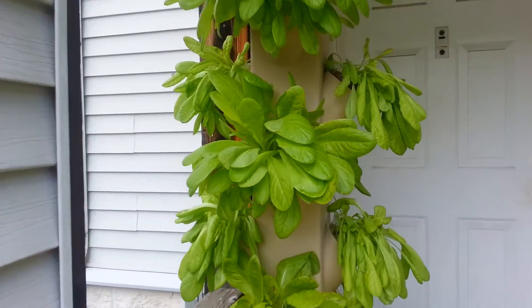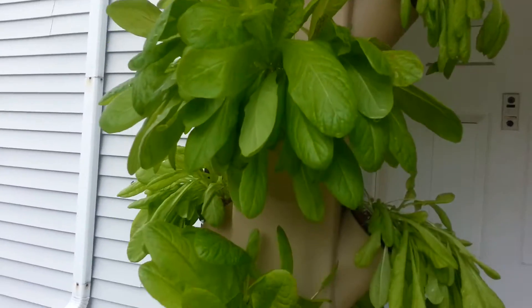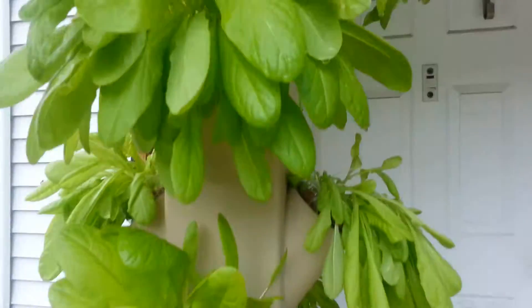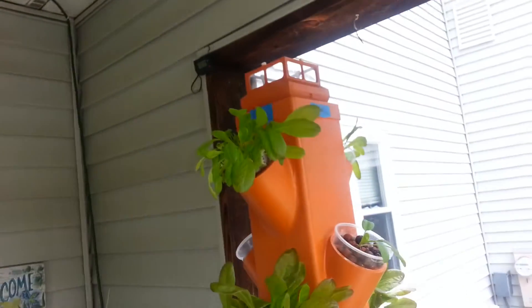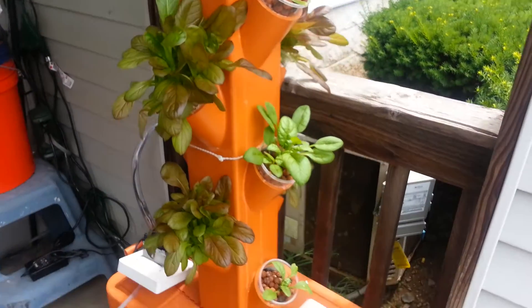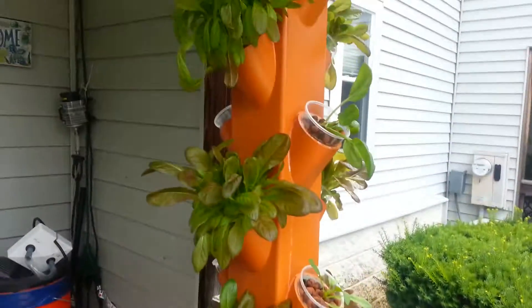Hey everybody, I just want to show you guys my towers. I've got growing lettuce out of these — that's tower number one and there's tower number two. It's doing pretty good.